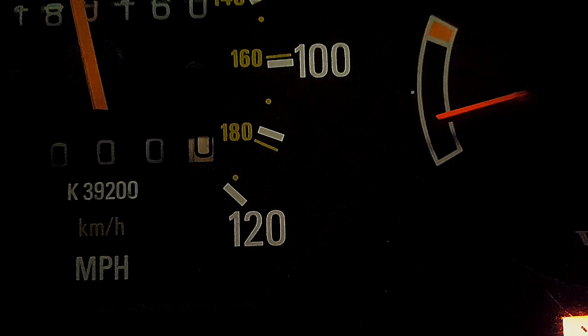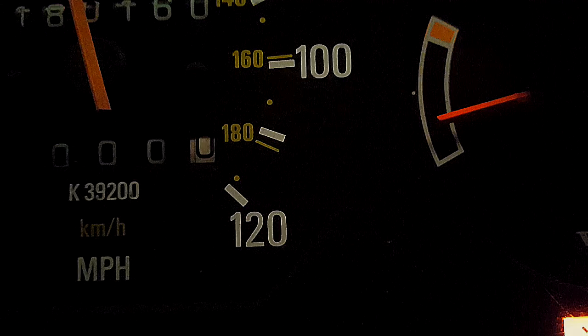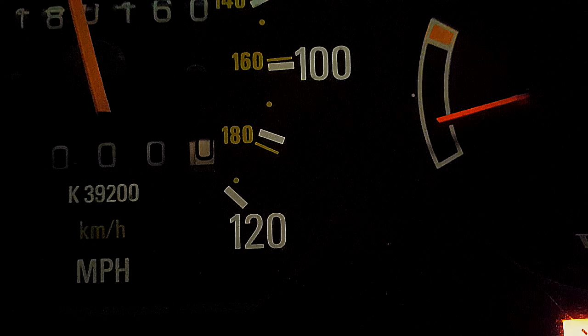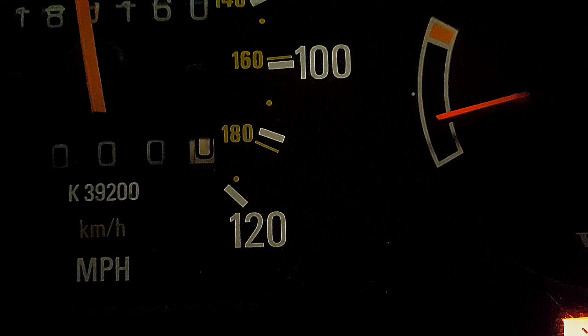You see there how my temperature gauge is dropping off? That genuinely scared me the first couple of times, because when it first happened, it was when my alternator cable broke and it wasn't charging. The first thing to notice the loss of voltage were my gauges — first the temperature, then the gas gauge, and then the battery ultimately started to show other signs of failure.